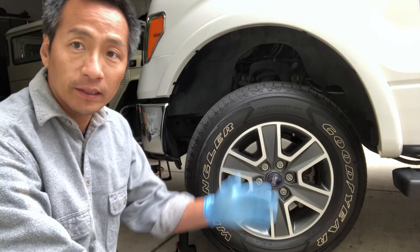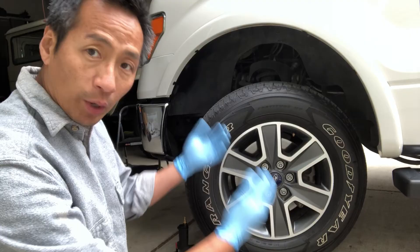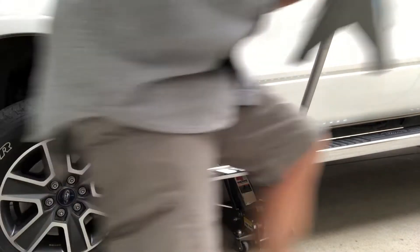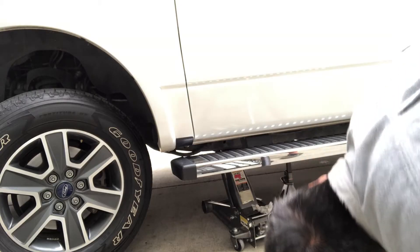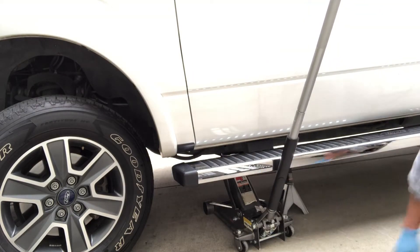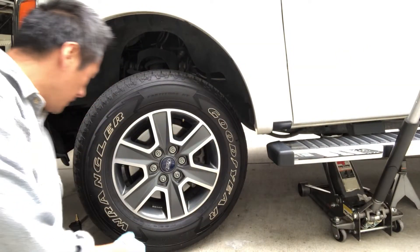It's very simple and there's no reason you can't do this with a few common tools. First thing we've got to do is get the truck up off the ground, put a jack underneath for safety. We're going to remove the wheel, remove the brakes, and get into the ABS sensor behind the wheel hub. It's raining right now, but let's go ahead and get into it.